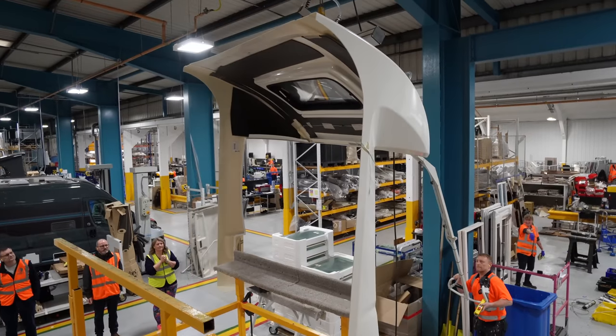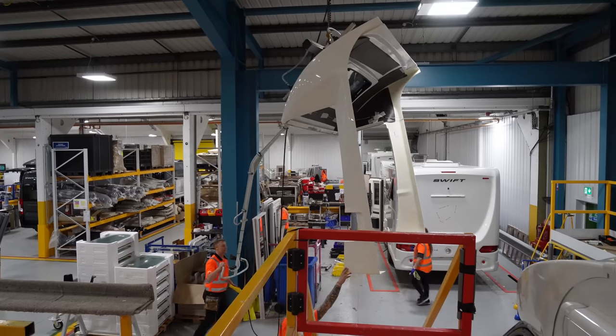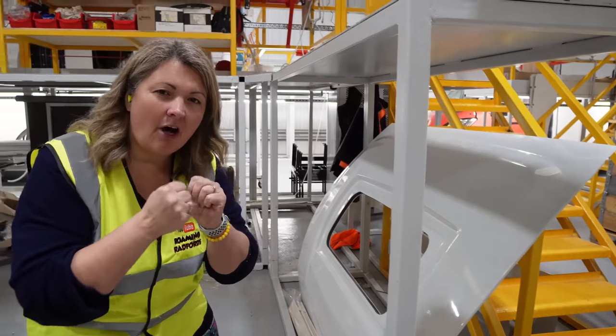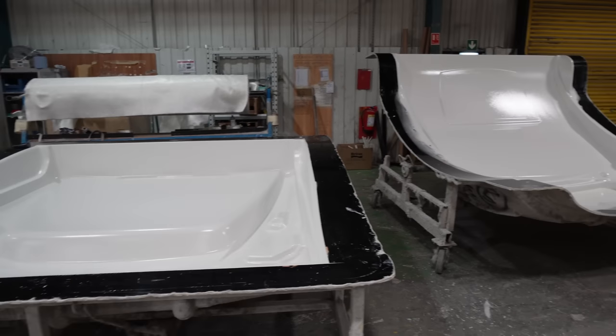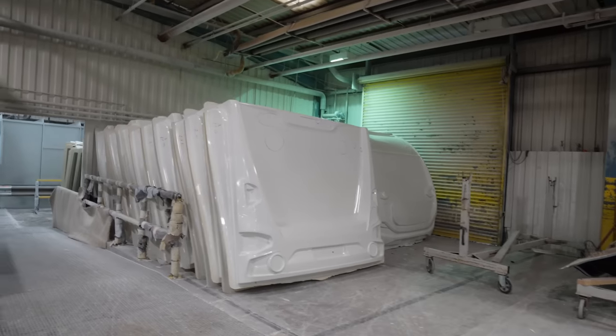At this point we've got the basic shell of the motorhome together. What we need to do now is put on the outer shell, the hard shell — it's a GRP, a glass reinforced plastic. It's the shiny, hard finish that goes on next. Swift own and operate one of the largest GRP factories in Europe. They produce the elements of the cab here in different parts of the factory, and they come and are bolted or fixed together before being placed onto the finished goods.